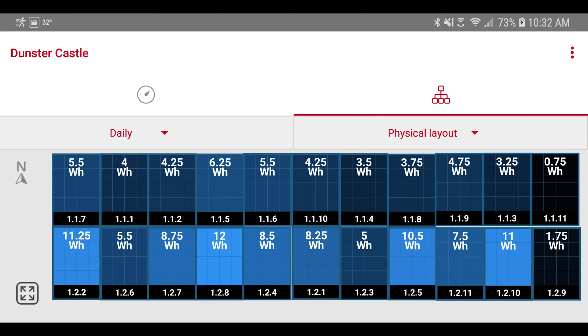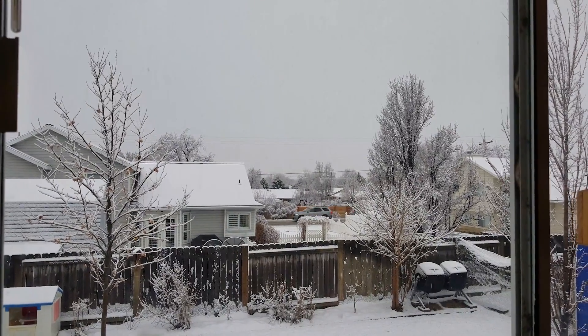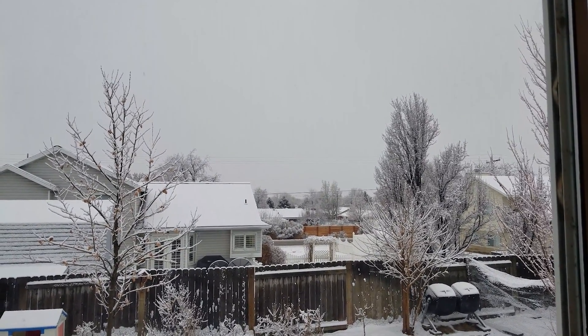Here you can see each individual panel and what it is producing. It's interesting that there is so much variance from panel to panel even though they're all getting blown with the same snow — the snow just drifts differently across the panels. I managed to catch some of the snow coming off the roof in this video, and you can see it sliding off and coming off in chunks as the edges break off the panels.